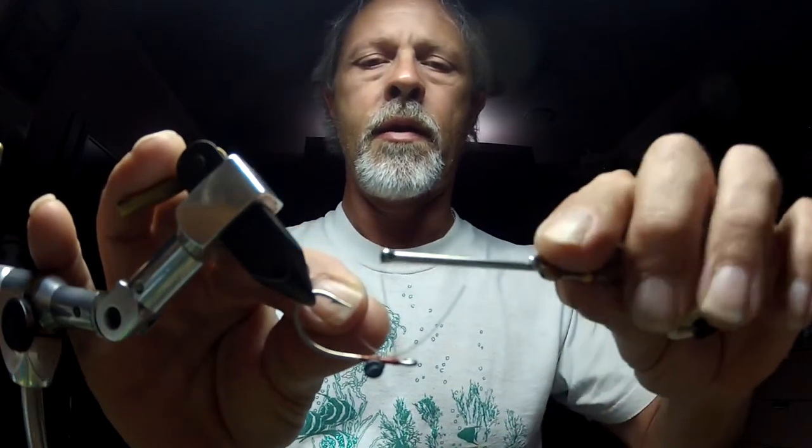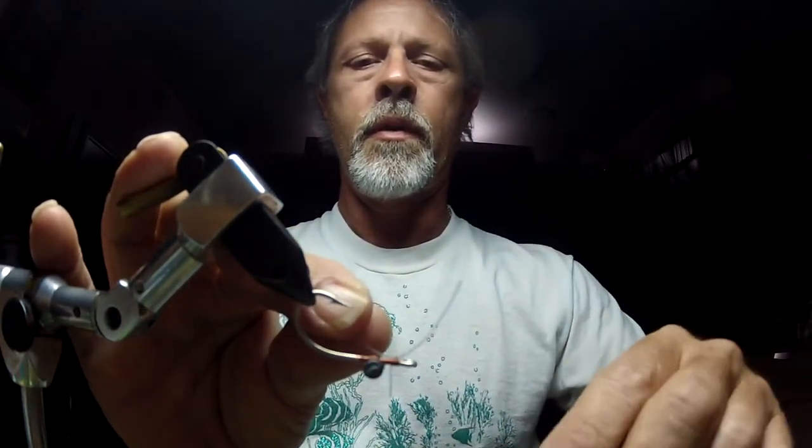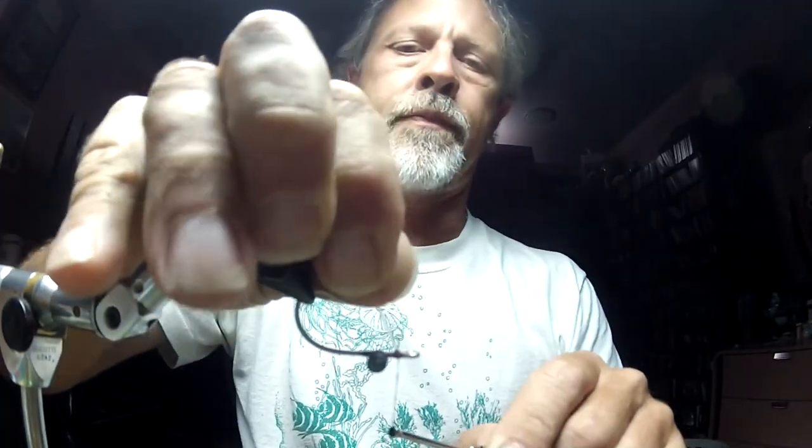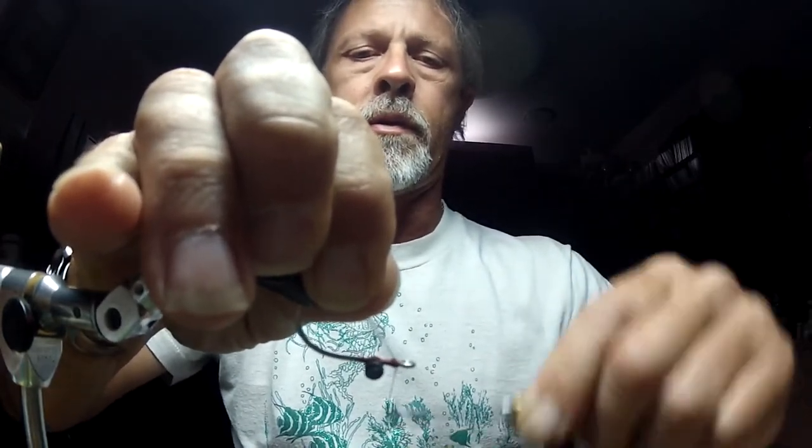I'm going to take it and lay it in here. I'm going to put three wraps one direction, then reach around and grab it and go the opposite direction. I'm going to pull it up and tie it back a few wraps, build it up a little bit. I'd be using glue right now, but this is just kind of a practice.